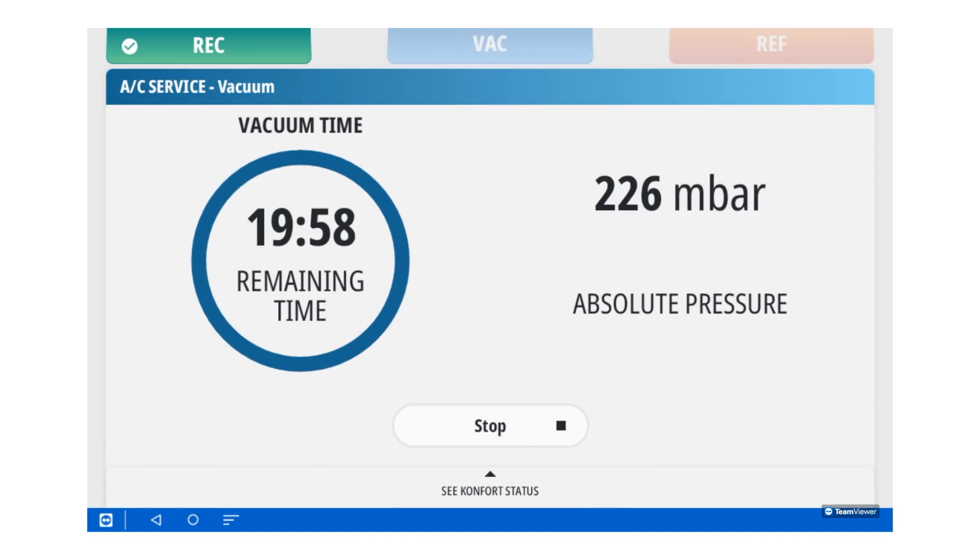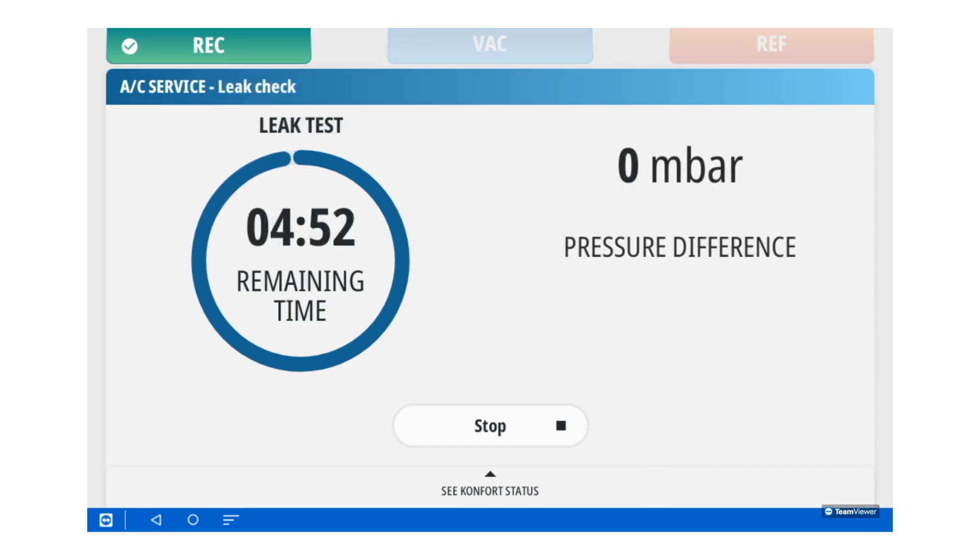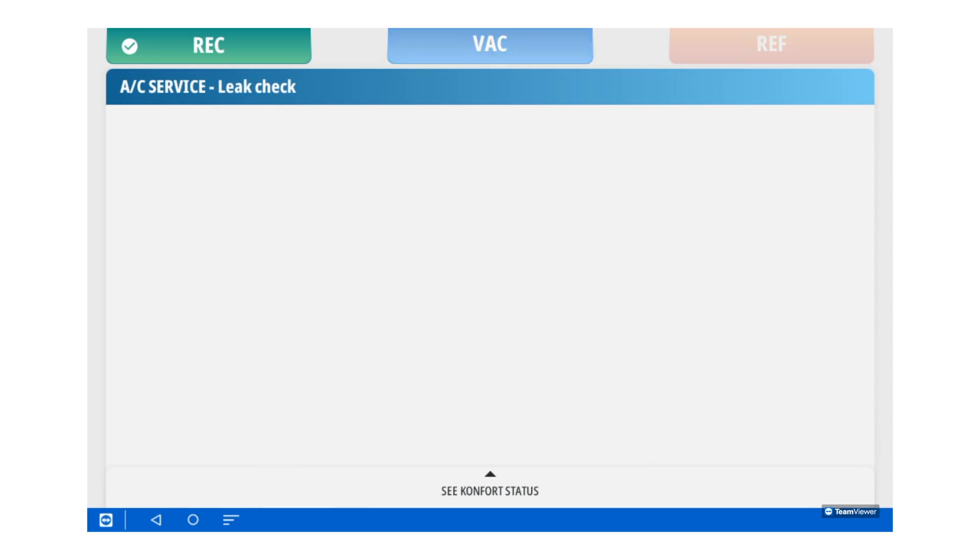Now, the system is discharging any non-condensable gases. The system has started the vacuum cycle. Once the vacuum cycle is complete, it will do a system hold to make sure there is no leak in the system. Here, you can see the leak test process. Once the system passes the leak check, it will begin to inject refrigerant.